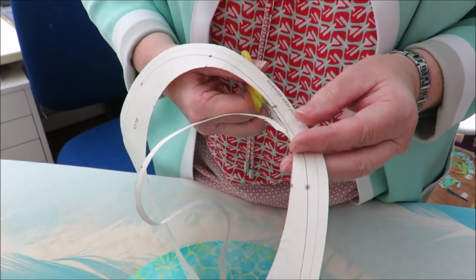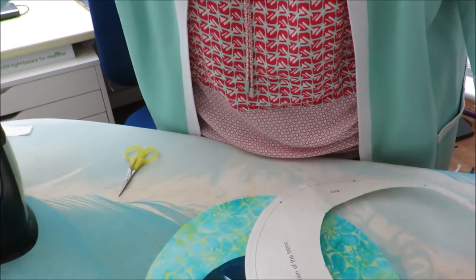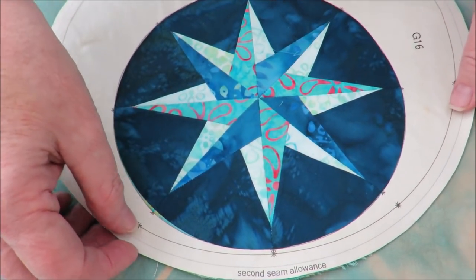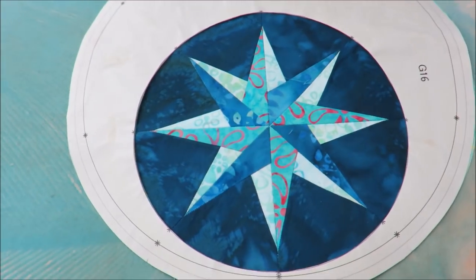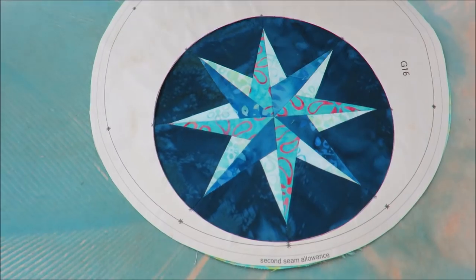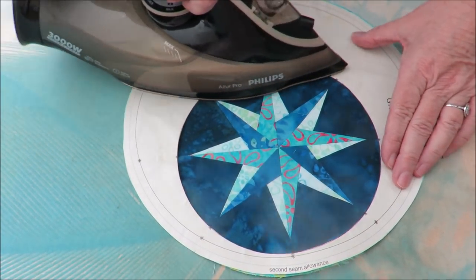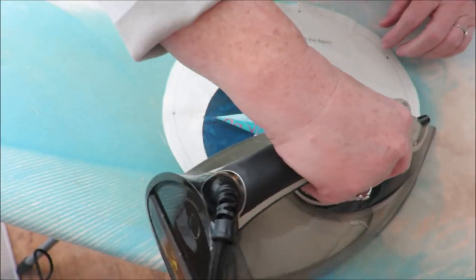The marks will match — at least that's what I hope for — and I think it looks pretty good. So what I do now is press it very gently, just line it up as best as I can, and I press my freezer paper template onto the fabric.